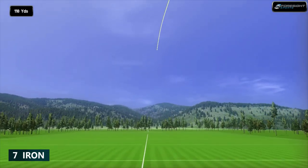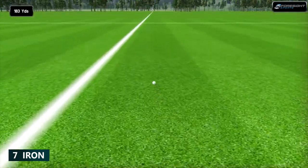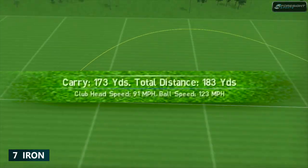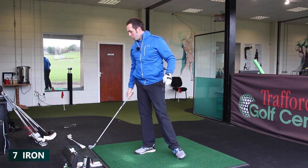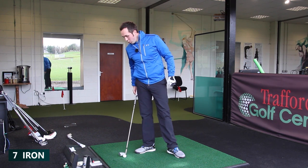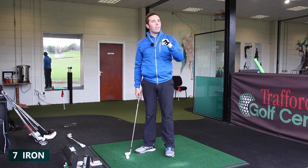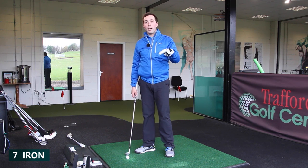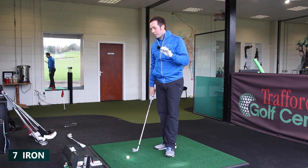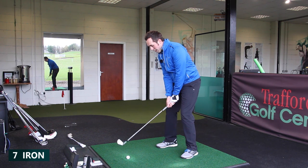Lovely feel off that face. I said it with the Fly Z Plus irons as well — it's the feel off the face. I seem to be getting great feedback off there and I can't complain with that shot at all. It's right down the flag, 173 carry. I can't explain that feel — whether it's the type of forging they've used. The feel off the face is fantastic. It's not scary blade at all.